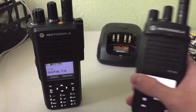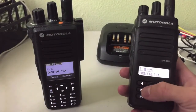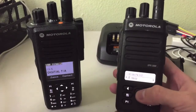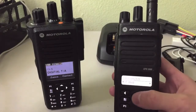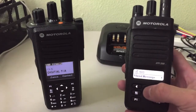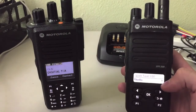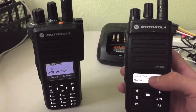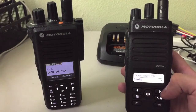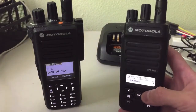So real quick, let me demonstrate sending a text message from this radio. You're going to want to go to your contacts, select the radio to send the message to, and then select send message. It's going to be a quick text — you're going to have an option of 50 quick texts to be programmed into the radio.